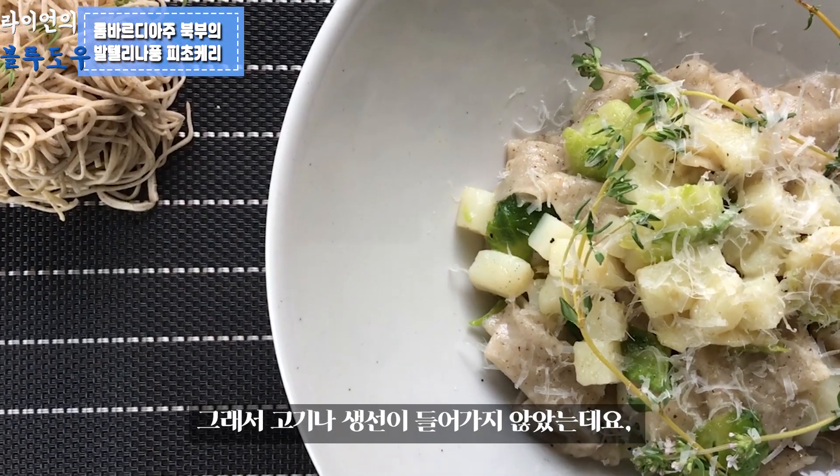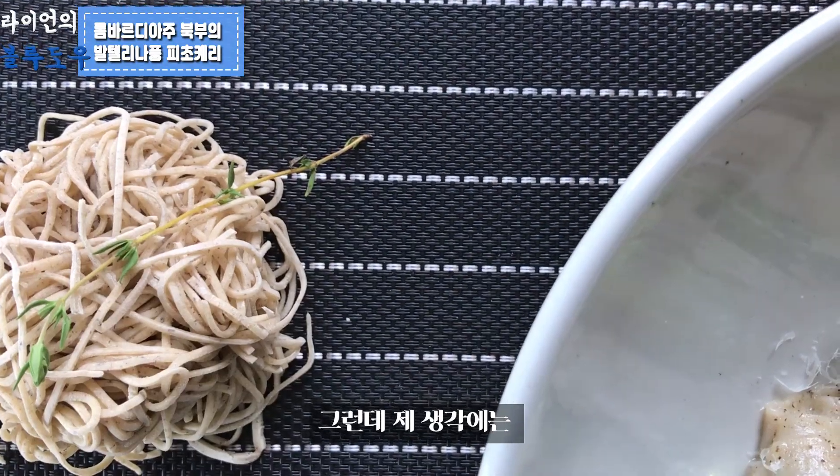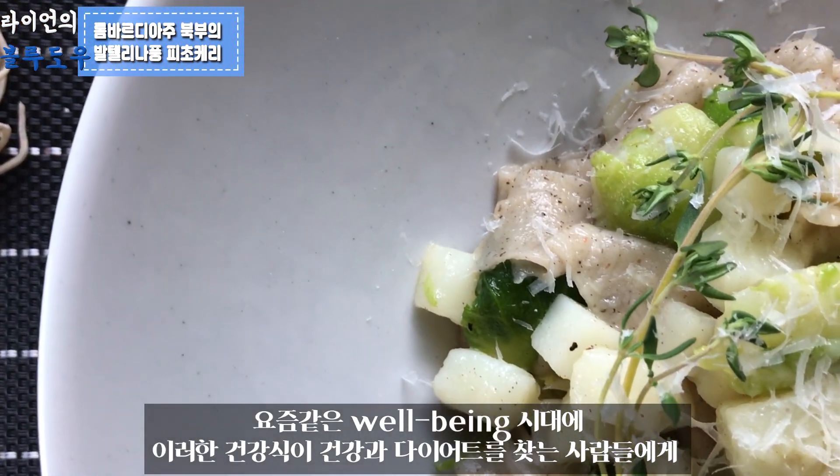Thanks be to God for giving me such nice food today. This is traditional Pizzoccheri pasta. The main characteristic of Pizzoccheri is that the pasta is super tender. Traditionally, this pasta originates from a mountainous area in North Italy, so it may not contain seafood or meat. The freshness of the vegetables pairs perfectly with the buckwheat pasta. When I worked at a restaurant in Cheongdam as a chef in the pasta section, I recommended this traditional pasta, but it was rejected because people look for meat and seafood. But nowadays, when it comes to well-being, this kind of food can be a new trend for people who want to live a healthy life. If you liked my video, please give me a thumbs up and subscribe, and I'll be back with another recipe next time. Thanks for watching — ciao ciao!